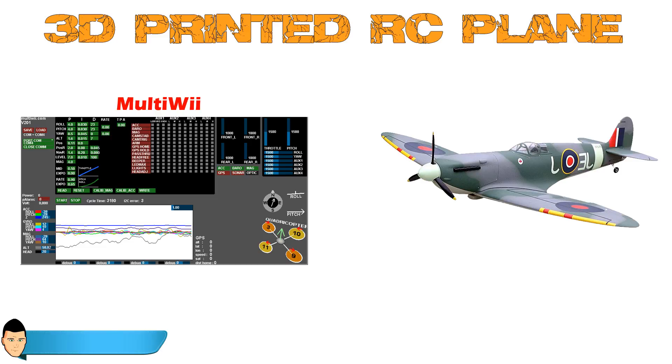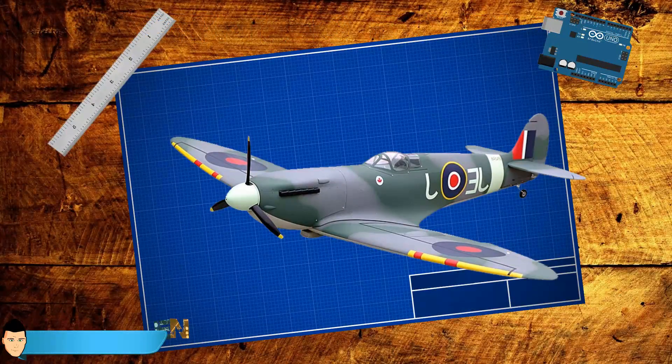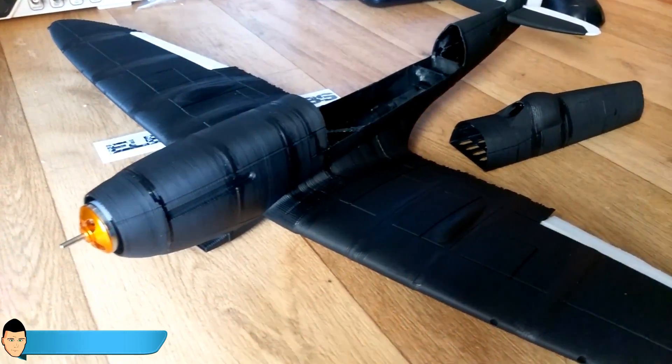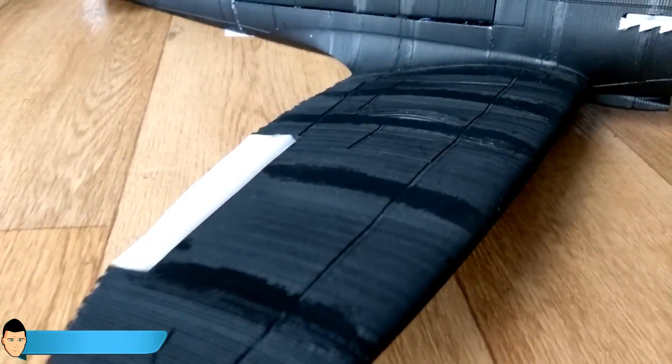Multiwii is able to adapt for helicopters, drones, or planes. That's all for the introduction of this tutorial series — please follow all the videos step by step in order to build your own plane. Always check the description of the videos and my webpage for more help and information.